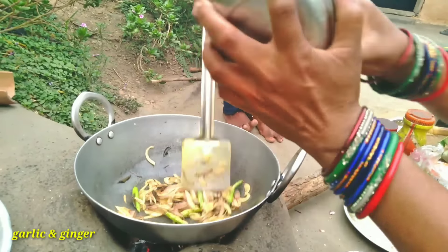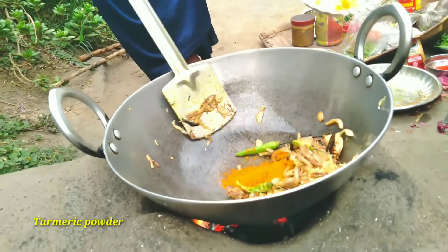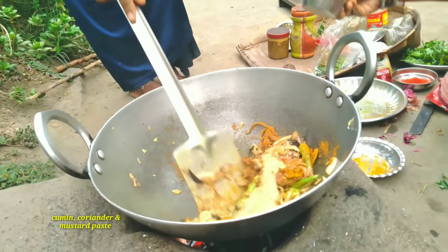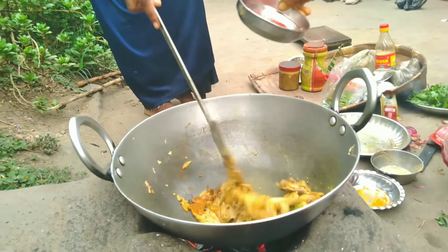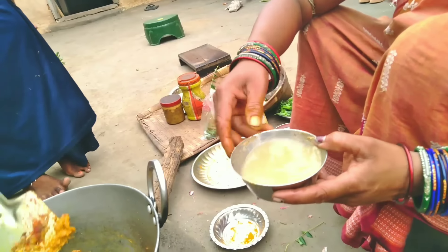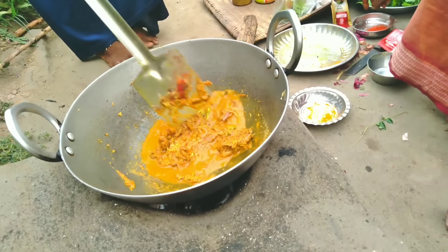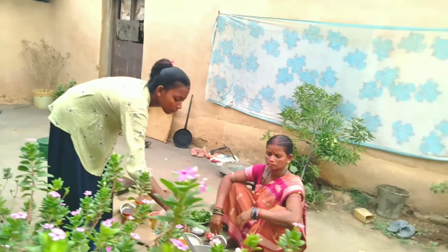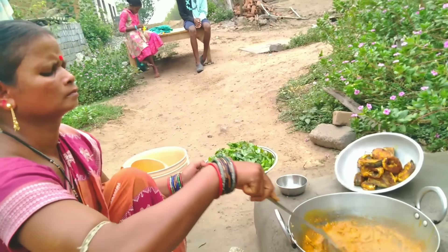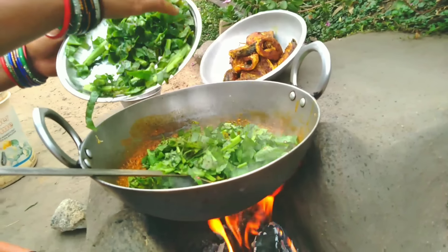I'm going to put it in a little bit. Then I'm going to grab a bag and I'll get some back to it. Then I'll be at the top of the bag, and now at the bottom of the bag.